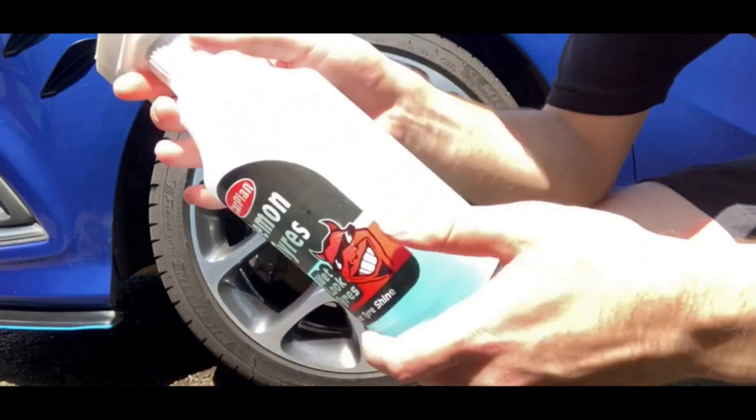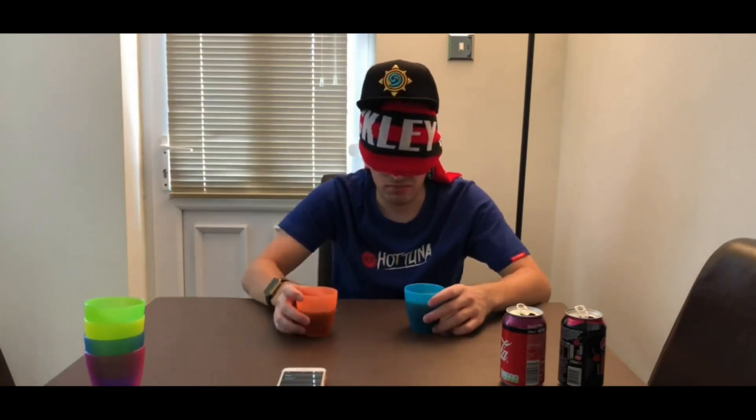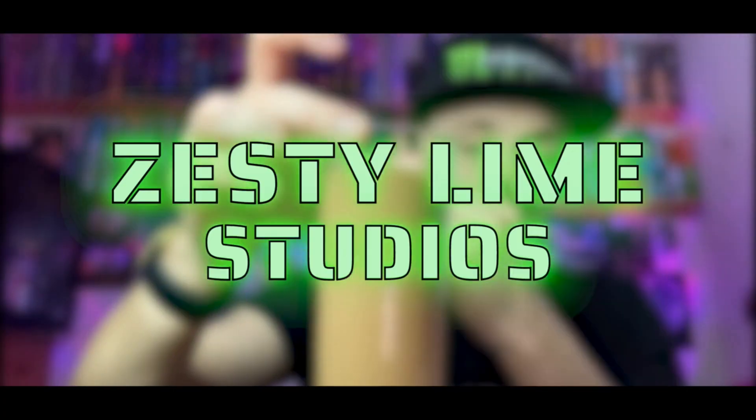Hey, what is going on viewers, Zesty Lime Studios here and welcome back to another drinks review. Today we're reviewing this Soul and Margarine cloudy lemonade — basically it's Lidl's own brand cloudy lemonade. They got it out of Lidl, it was dirt cheap, I think it was like 20p or something crazy like that.